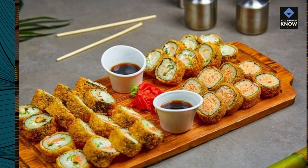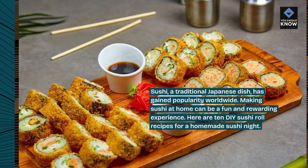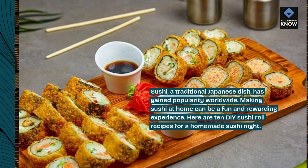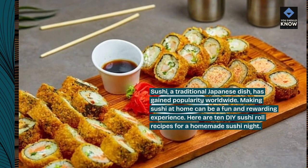Introduction. Sushi, a traditional Japanese dish, has gained popularity worldwide. Making sushi at home can be a fun and rewarding experience. Here are 10 DIY sushi roll recipes for a homemade sushi night.